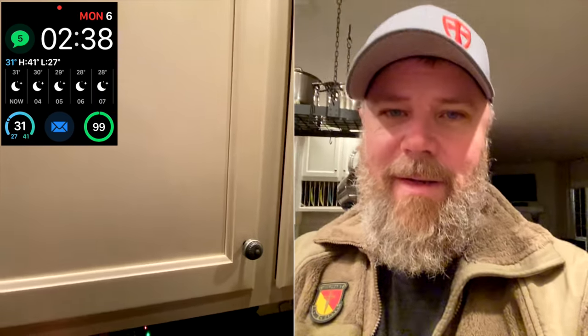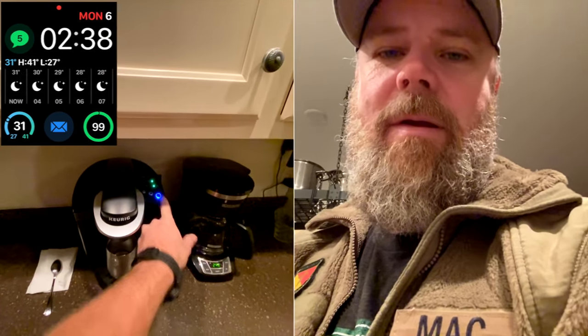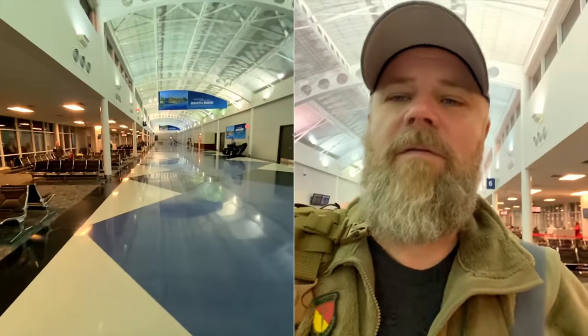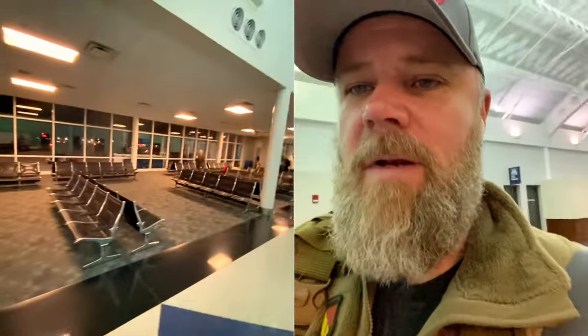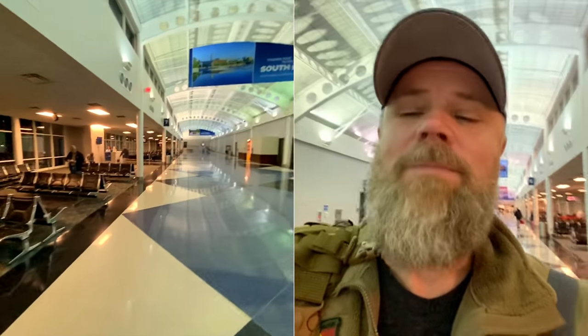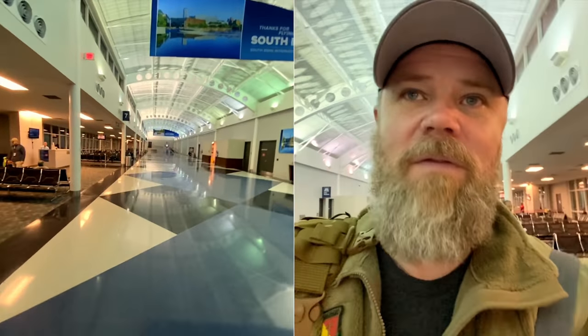It's about 2:30 in the morning, getting ready to hit the road to head up to the airport. Got about an hour and 20 minute drive and I have to go kick Jason's rack and make sure he's up and get him a cup of coffee too. Didn't get any sleep last night, so we just finished up a magnificent breakfast. This is the wonderful South Bend Airport and we get a little one-hour flight to Chicago before we jump on our flight to Las Vegas.